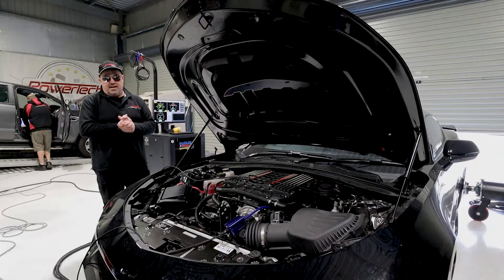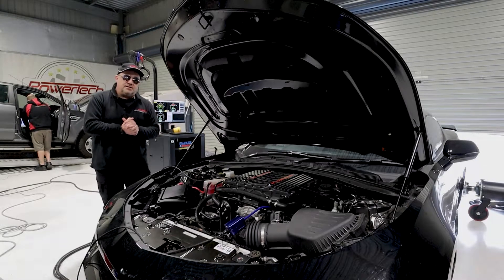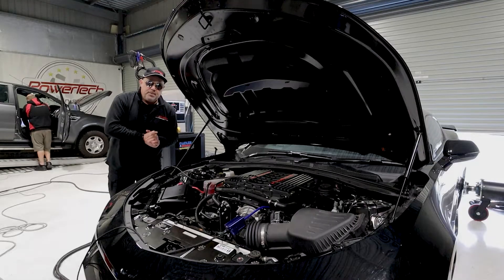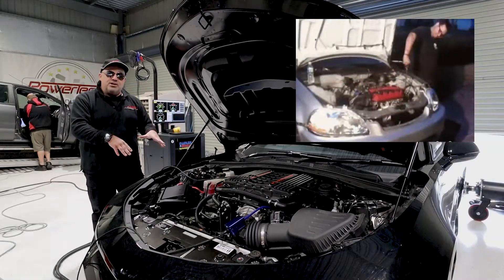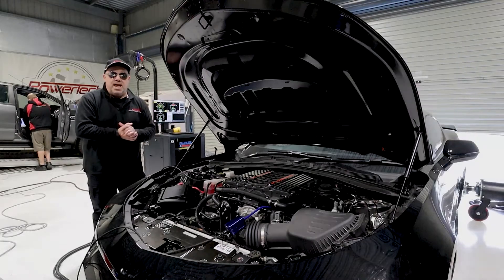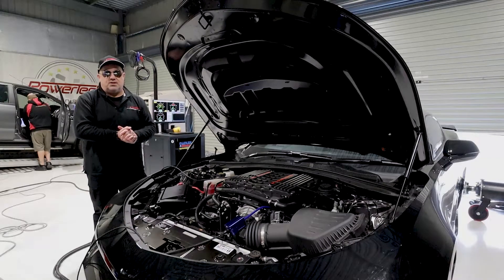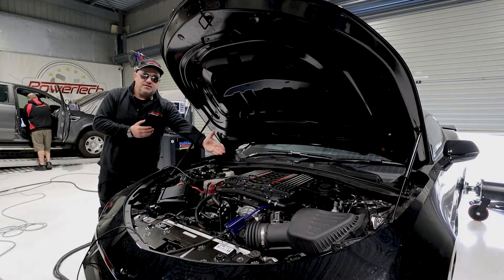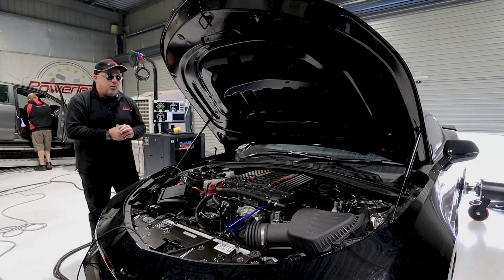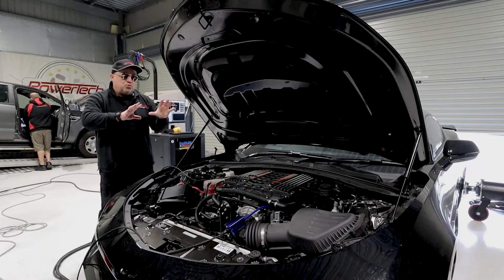The owner had it for a little while — he's an interstater and he's gone for a week — so we decided to give it a bit of a touch-up. Drop the engine out, fit a Comp Cams 234/248 cam, full DoD delete, full Manta exhaust system, got rid of the ugly little headers they've got on them, and of course the big Magnuson 2650 blower upgrade to give it a little bit more steam.